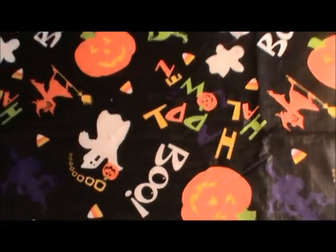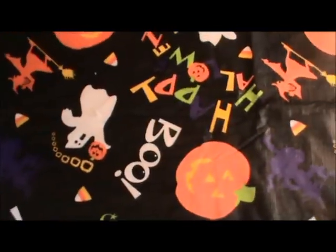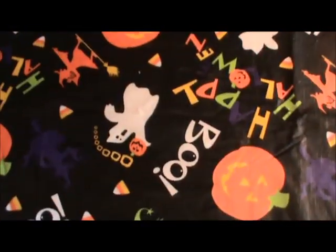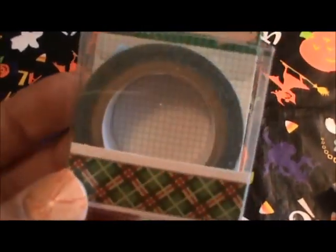I already bought some Christmas washi, but these are extras. I love the snowman so I wanted to make sure I had a bunch of that. And then this is one of the newer ones — really pretty colors, I love that one. I got these Christmas presents washi tape too, I thought that was cute. This one is one of my favorites — it just reminds me of mistletoe. Yeah, it just reminds me of mistletoe, so I got that one.